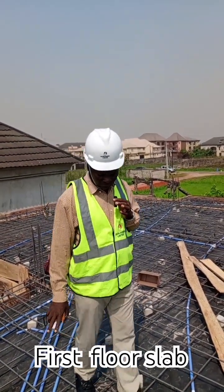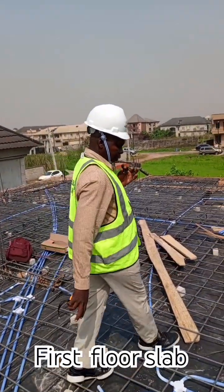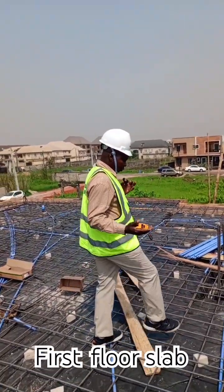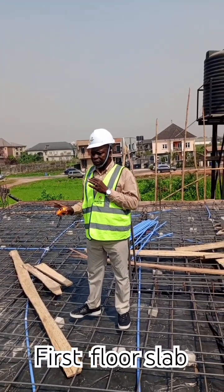So we have to use what's called a concrete spacer. This is a concrete spacer — you can see it here — used to raise the reinforcement up so that the pipe can be able to go through. We have already finished this.